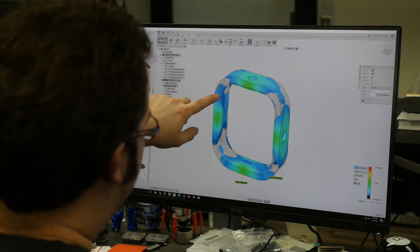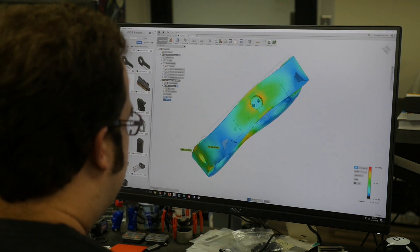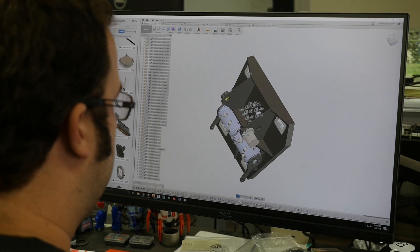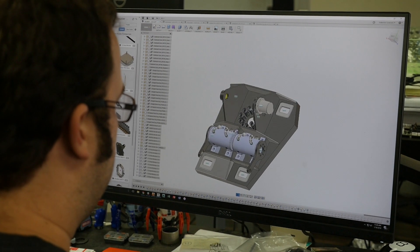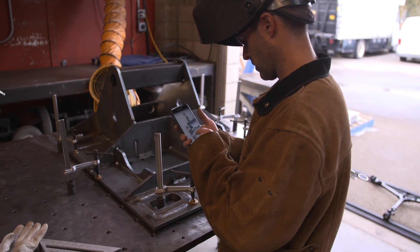Before sending parts out for fabrication, we did some finite element analysis and optimized our designs. We designed and engineered the entire project in Fusion 360, and it let us share our CAD models directly with our fabricators so they could see what we're doing in real time — we've never been able to do that before.